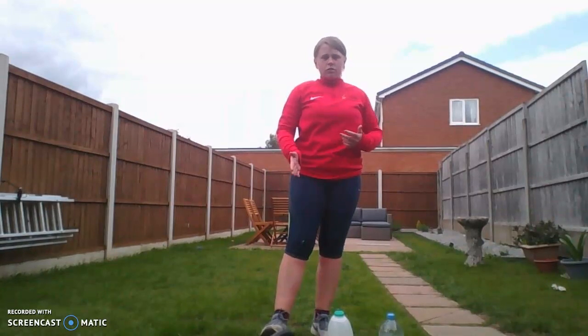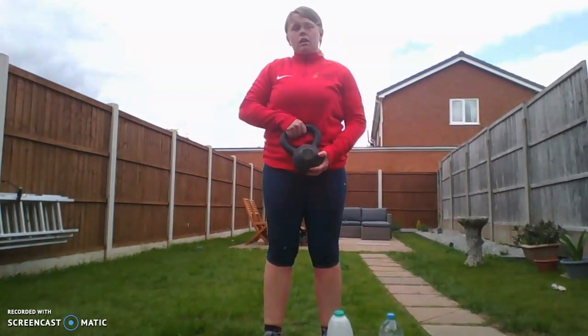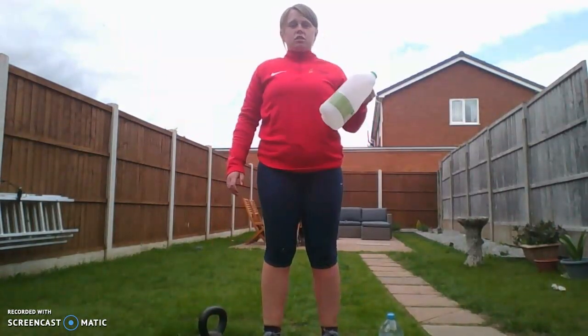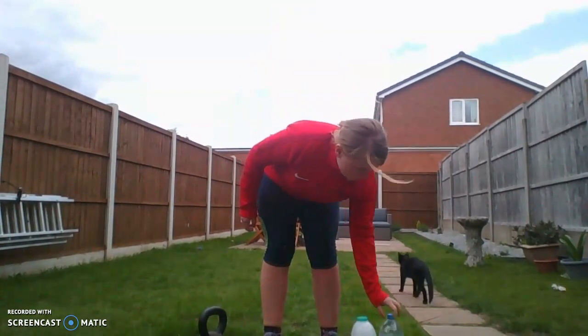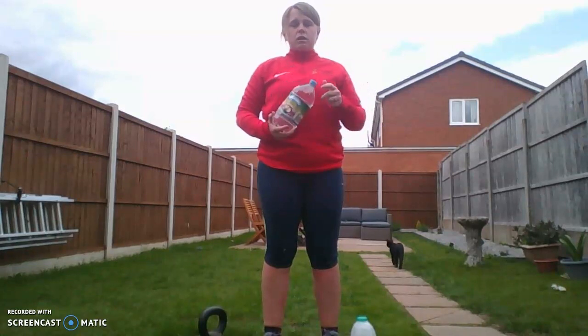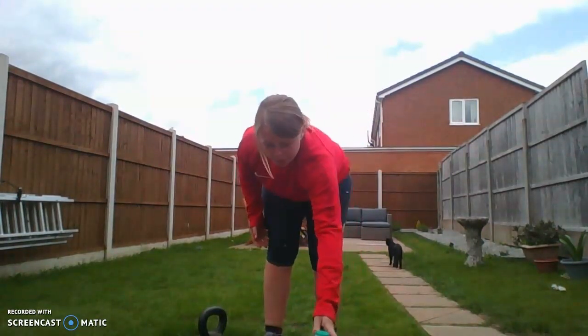Hi guys, hope you're safe and well. I'm going to take you through some exercises today with regards to what you can do at home. I'm going to give you different levels of difficulty and several different pieces of equipment that you can use. I'm going to be using a kettlebell because I've got one readily available. If you've not got one, you can just fill up a milk carton or any kind of plastic container with water to give you some weight. Or you can just do bodyweight exercises.